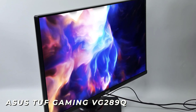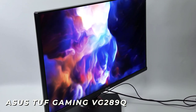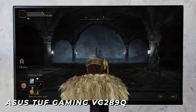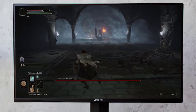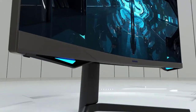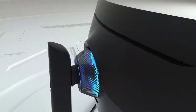Like the ASUS TUF VG289Q, which is an affordable monitor that's well made, looks good, and consistently delivers impressive gameplay. The only problem is that the ASUS VG289Q isn't perfect for everyone, and if you don't know some specific things to look for, you could end up with a monitor that won't work well for you, which is why I've made sure to include options for all types of people and all the information you'll need to find the perfect monitor. So regardless of what games you intend playing, I'll have the best PS5 monitor for you.